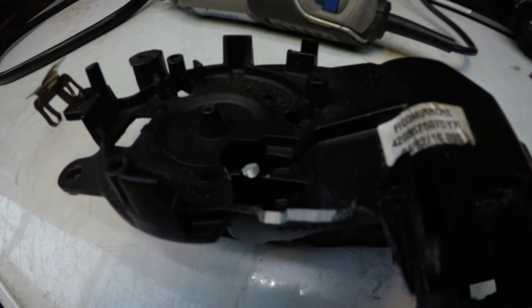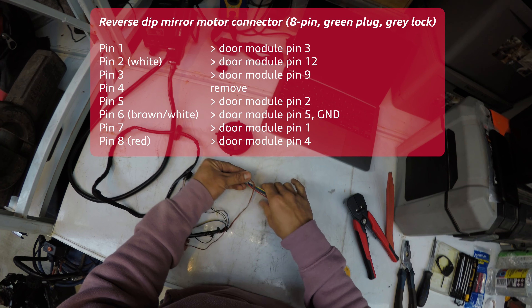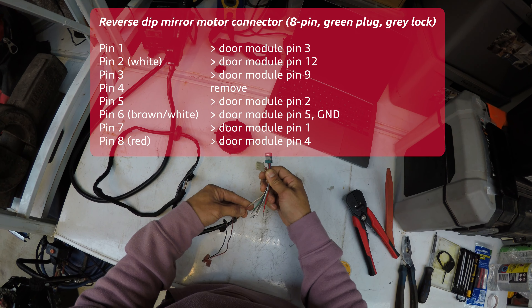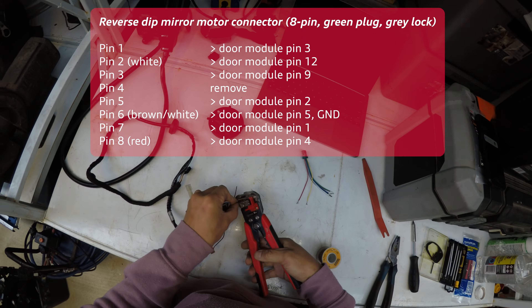Next is sorting out the wiring. I made note of the 3 wire collars from the original plug and re-pinned the 8 pin plug so those collars were in the same positions to make it easier to splice into. To allow de-pinning of the 8 pin square plug, remove the grey lock piece. I'm locating the brown and white, and white and red wires — the remaining 4 wires can be up to you as to what colour they are. There are a total of 7 wires to connect from the 8 pin plug to the door module plug. First remove pin 4 from the 8 pin plug as it's not required. I first spliced those 3 wires that are the ground and adjustment signals: pin 2 (white) goes to door module pin 12 (adjustment motor); pin 6 (brown and white) goes to door module pin 5 (ground); and pin 8 (red) goes to door module pin 4 (the other adjustment motor).